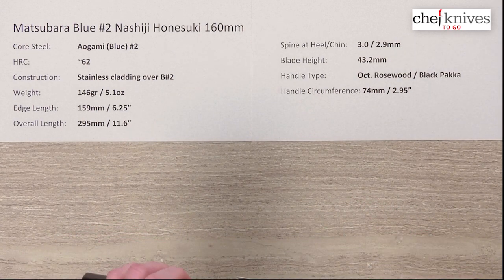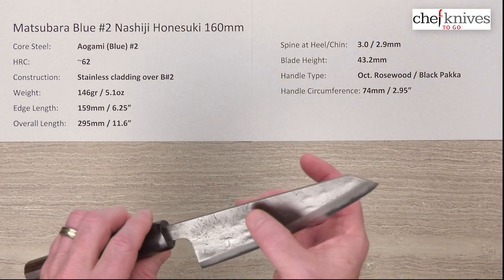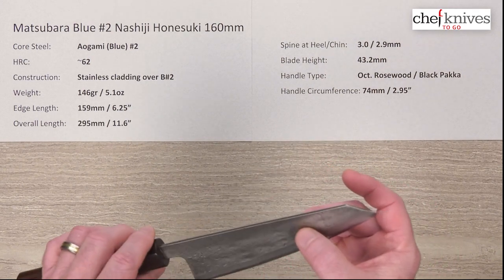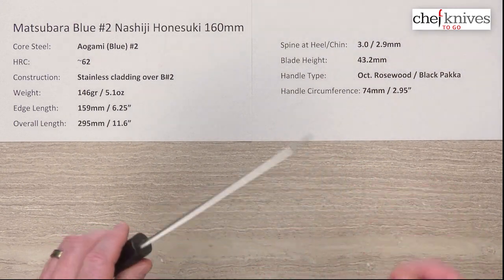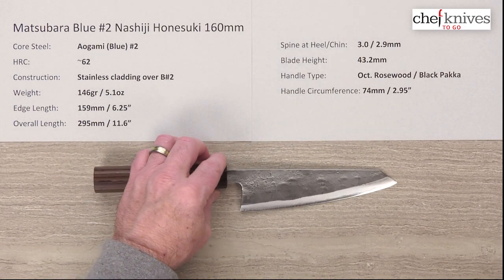The knife has a really interesting Nashiji, or what's known as a pear skin finish. It's got some hammer marks in it from being hand-hammered, so it's got a lot of refined rustic charm to it. These are really cool blades — very interesting looking knives.